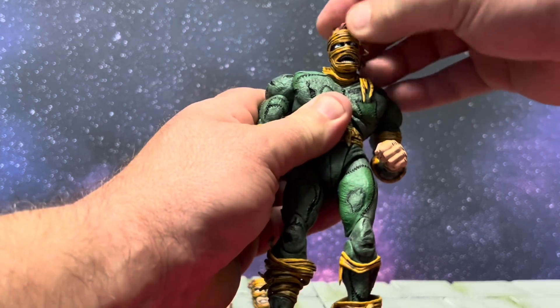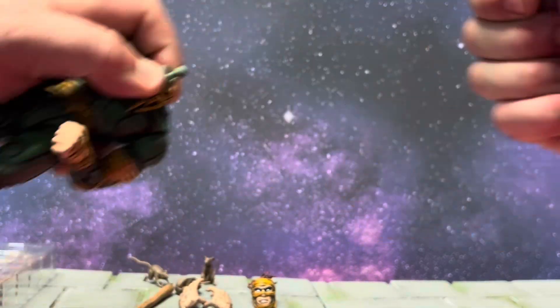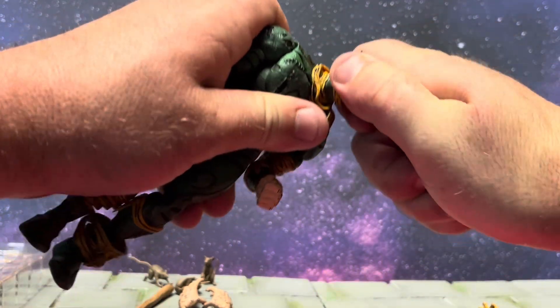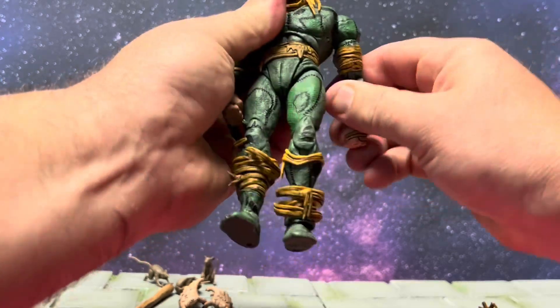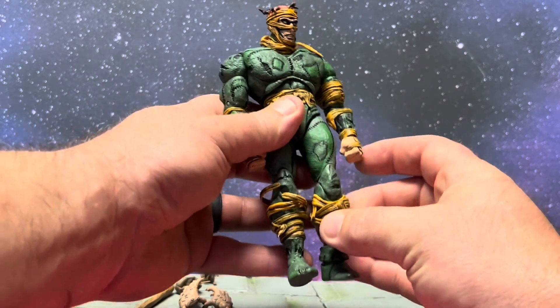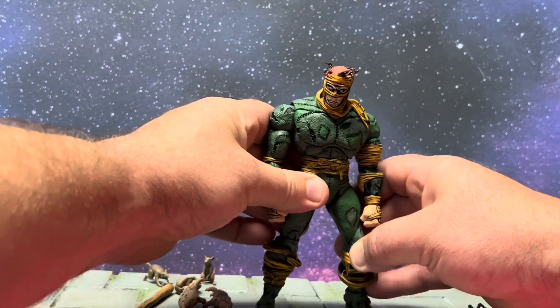Speaking of the head, let's go ahead and pop that one off and pop this crazy one on with his wild hair. And like I said, the posability is absolutely wild. Let's do a little size comparison with some other figures, shall we?